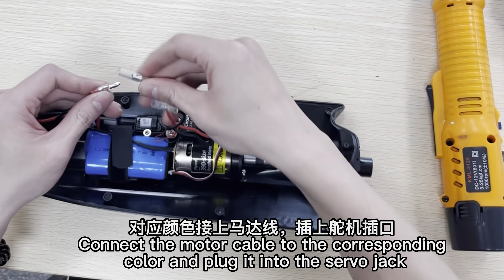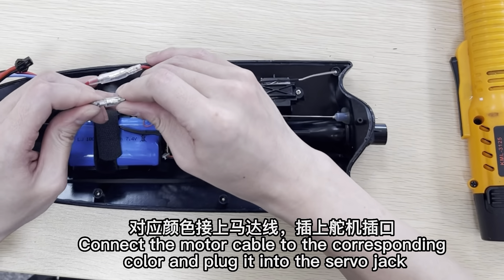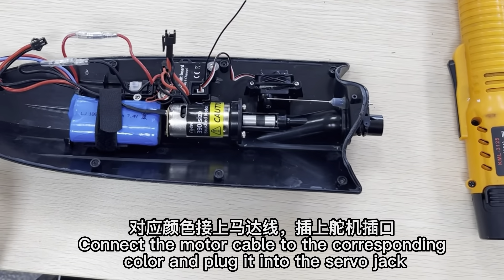Connect the motor cable to the corresponding color and plug it into the servo jack. Put the circuit board in the back.